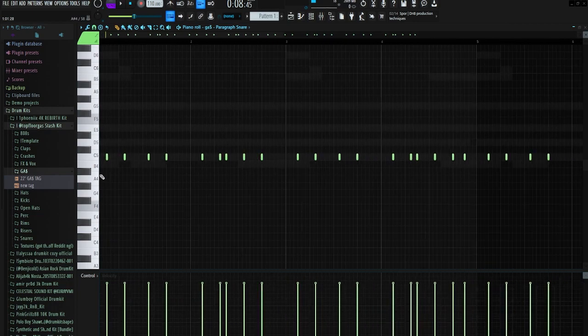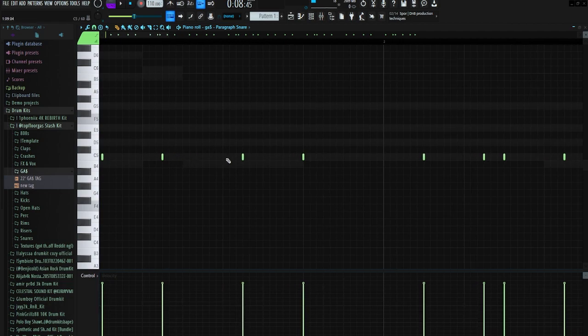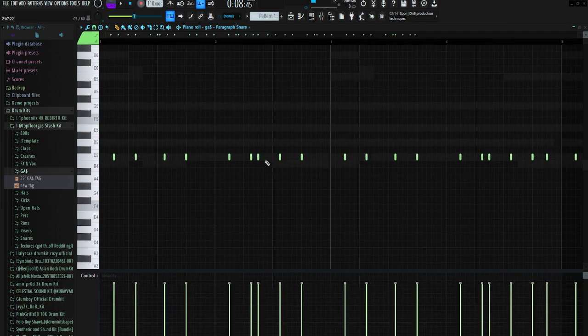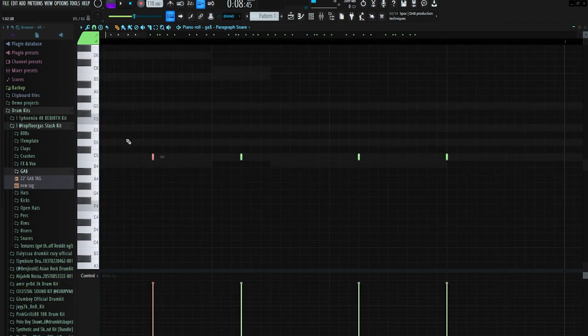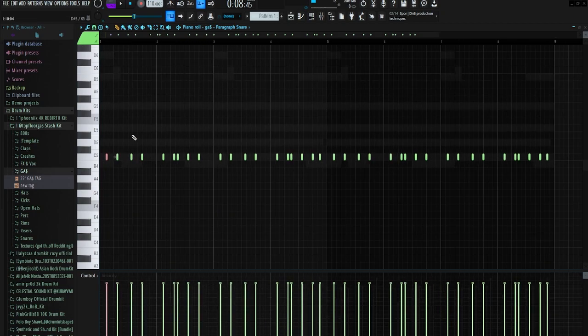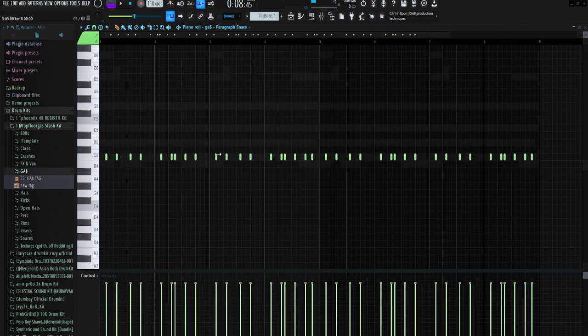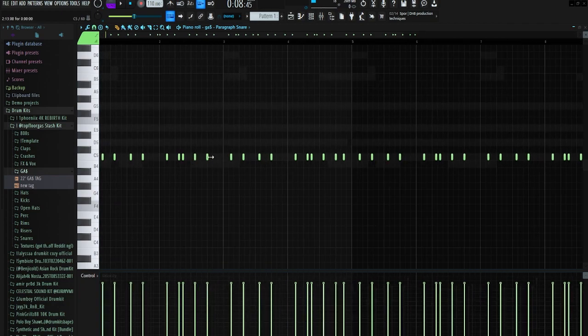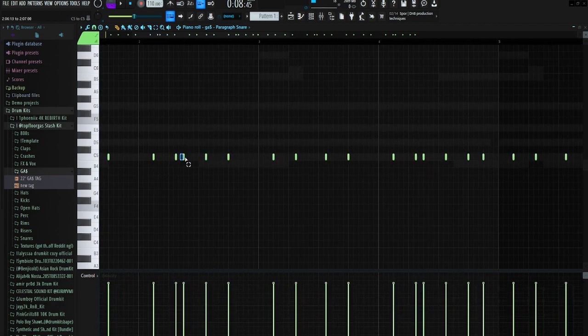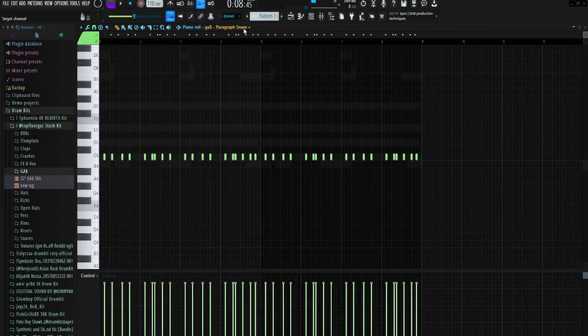Next we got the snare pattern. The snare pattern is always super unconventional with these Cash Paint beats — it's hitting pretty much everywhere except where a usual three-and-seven clap pattern would hit. I like using a specific spot as a starting point, put my first snare down there, and then let the bounce go from there, just putting down stuff until it sounds good. It's pretty much the same thing repeating every bar but I add one or two extra accent notes.